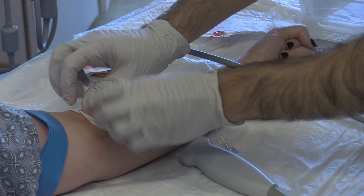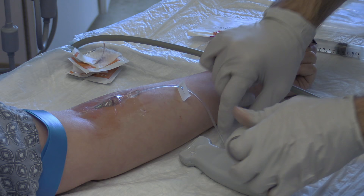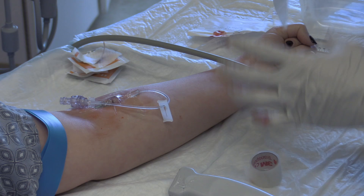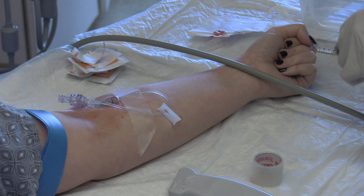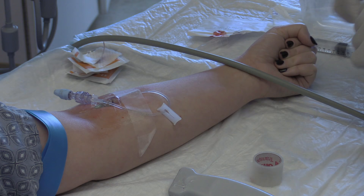Clean any blood or ultrasound gel from the skin. Apply a double Tegaderm over the catheter base. Loop the extension tubing to keep things neat, and apply a single piece of tape over the setup to stabilize. Finish the procedure by labeling the IV appropriately and applying a protective cap over the exposed port if applicable. Remember to safely dispose of your sharps.